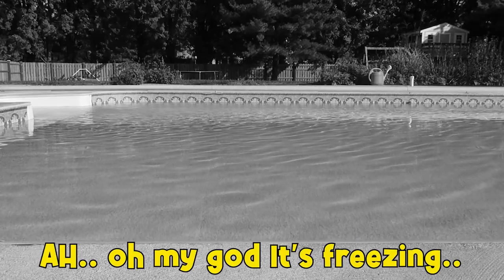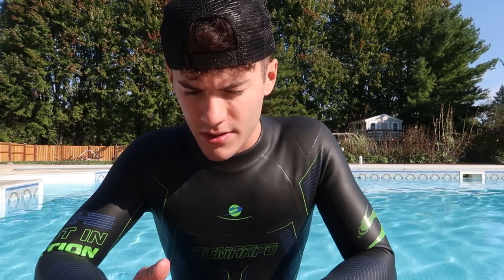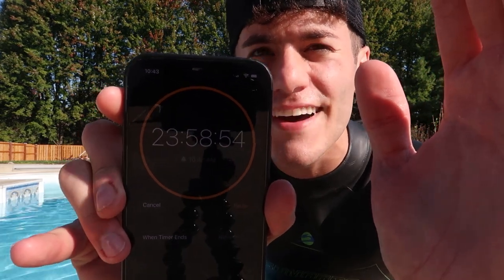Let me get in the water first. Oh my god, it's freezing! So guys, now that we're in the water, I just want to make sure we get this 24-hour timer set up — 23 hours and 59 minutes, almost 24 hours on the dot.